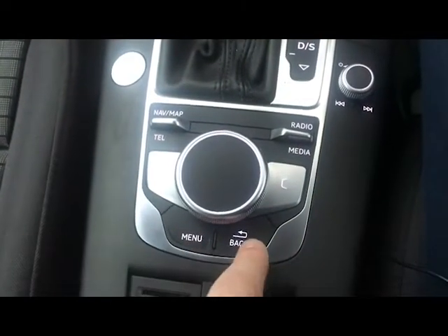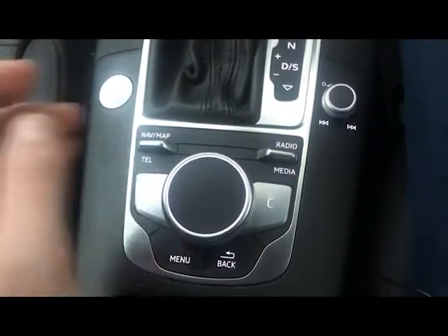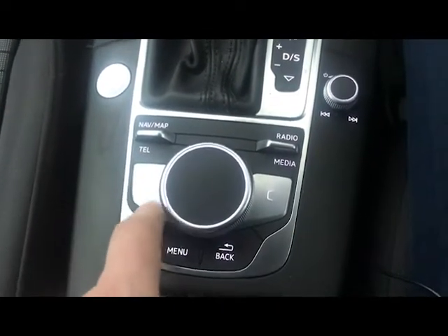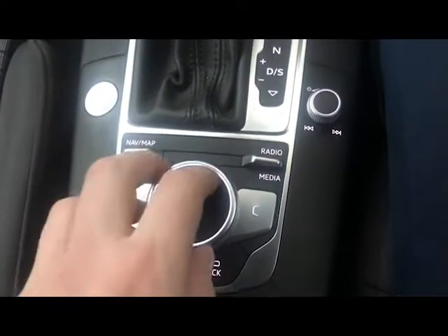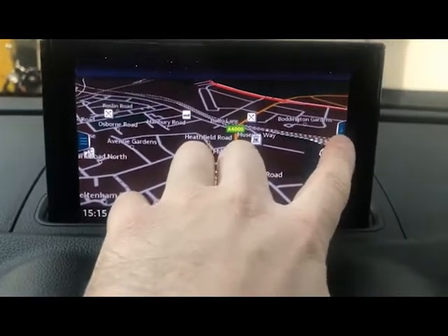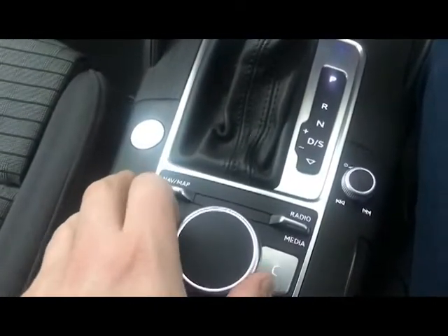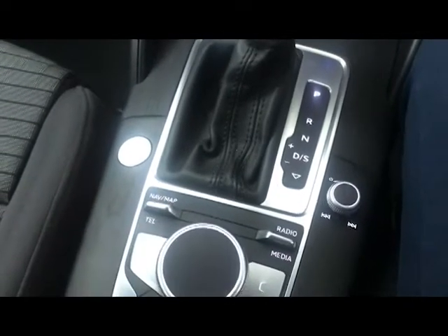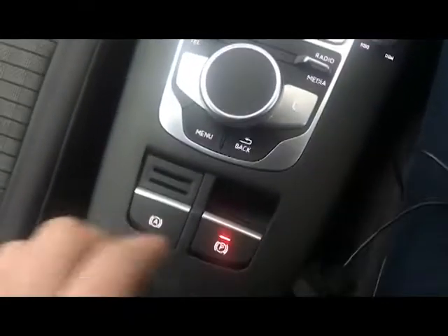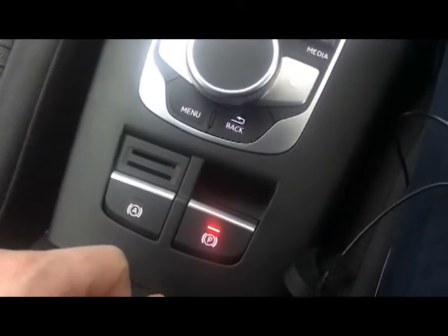You've got four shortcuts, a menu button, a back button, and a swivel wheel to control the main menus with left and right buttons. Some screens will have left and right buttons — you can push the joystick left and right or use the dedicated buttons. You also get an electronic parking brake and hill hold assist.